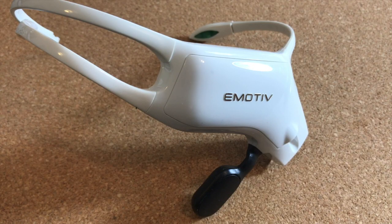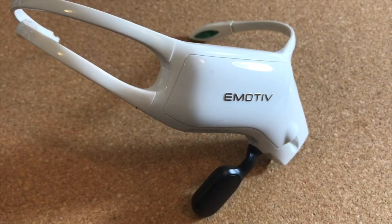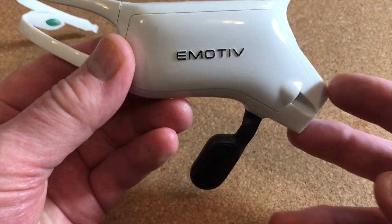Hi there, this is Fixed It. In my last video I showed how to make a power connector for this Emotive Insight headset, and I've been using it despite the fact that it's missing one of its arms and nobody makes a replacement.